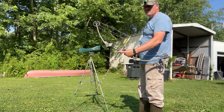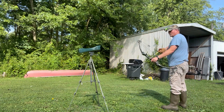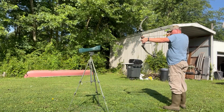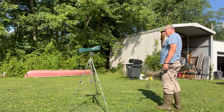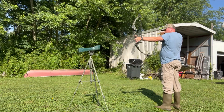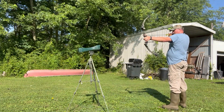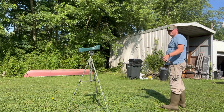This is a 25 pound pull Genesis Pro compound. We're getting some errors on the chronograph, but it eventually reads out in the 134 to 140 range. So 25 pound pull on the Genesis Pro compound gives us about 140 fps.